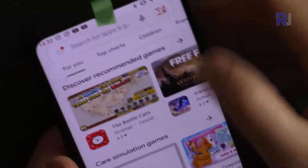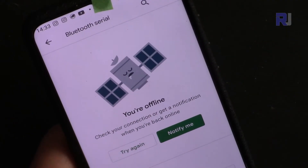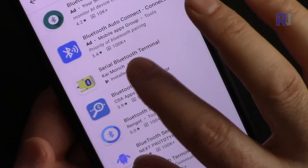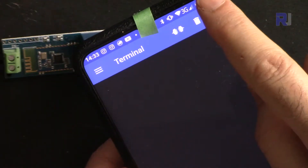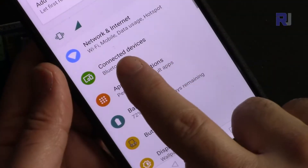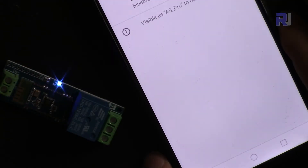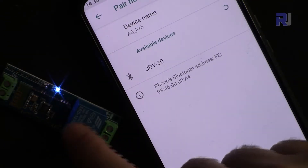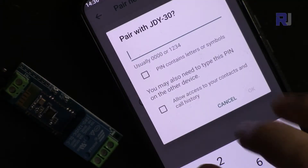To get the software, go to Google and search 'Bluetooth Serial'. I used the yellow Bluetooth Serial app — you can use something else too. After installing, open it. First, enable Bluetooth: go to Settings, then Connections, then Bluetooth, and tap 'Pair new device'. With the module powered up and blinking, wait for 'JDY30' to appear — that's this device. Tap it to pair. If it asks for a PIN, enter 1234.